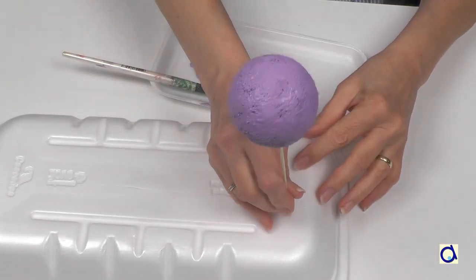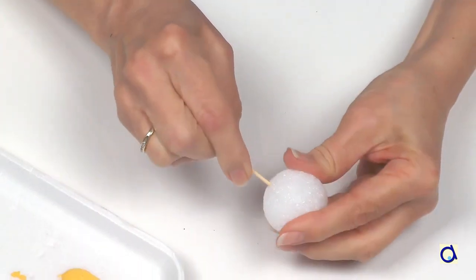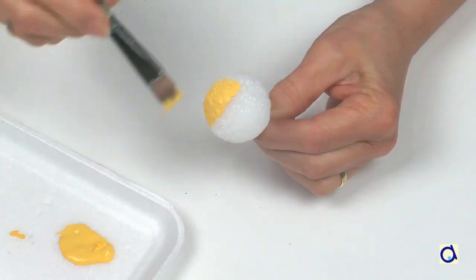When you have finished painting, push the other side of the wooden skewer into a styrofoam tree, for example, and let it dry. For smaller styrofoam balls, use a toothpick and proceed in the same way. Happy painting!